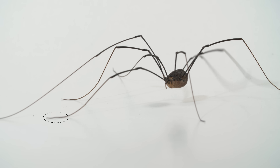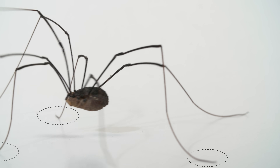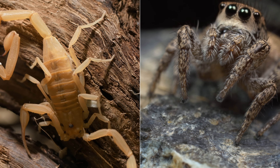So really, they only walk on six of their legs, unlike spiders — which Daddy Long Legs are not, by the way. Their closest cousins are scorpions.